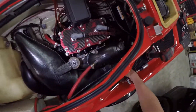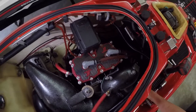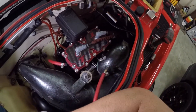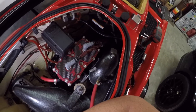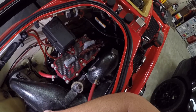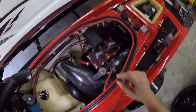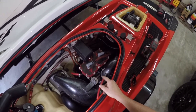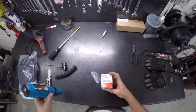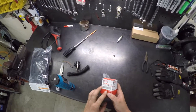Alright, that fixed the problem — it turns over now and doesn't click or make that racket like it was doing before. It's about as easy as it gets: just pull out the computer, the ECU, open it up, take those four little wires loose, and replace the relay. I would definitely suggest do not go with an off-brand — go with the OEM. Definitely go with the Yamaha OEM.